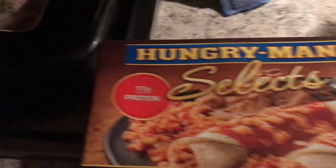Hey guys, I'm back and today I'm recording a video about this Hungry Man's Mexican style fajitas. I'm not lying.